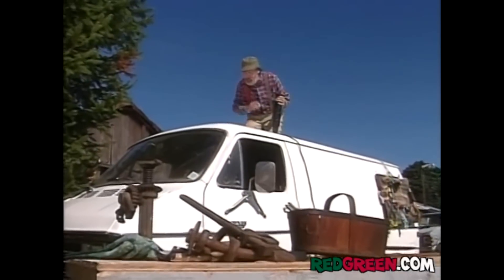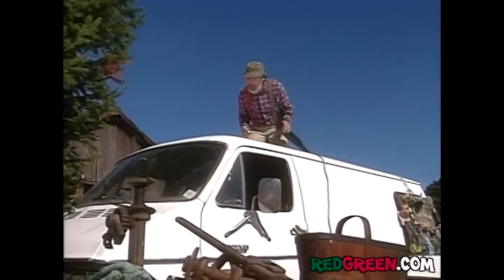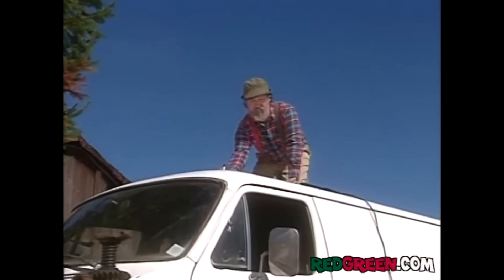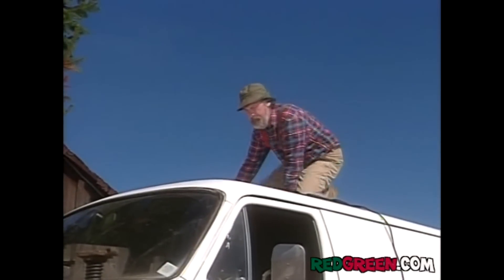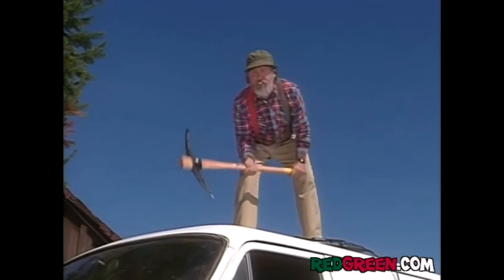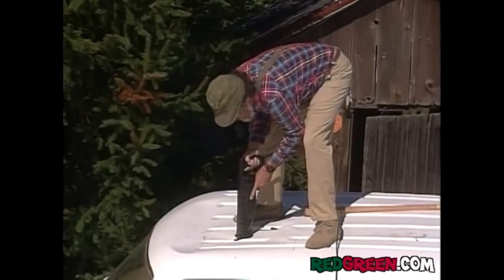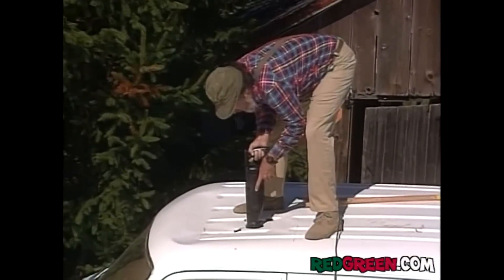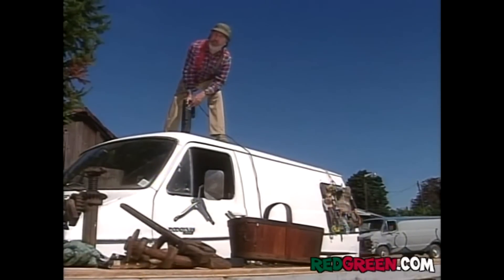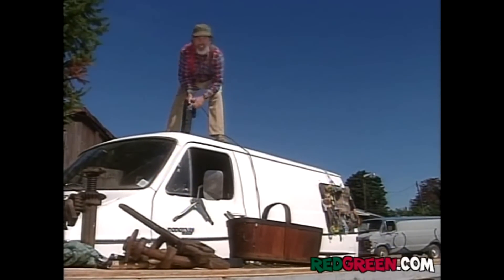I would put the skylight right here over the driver's seat. And of course, before we can use the saw, we're going to need a pilot hole. I would say put it right about there. Right there. Just double-checking to make sure I'm working on the right van. Yeah, it's not mine.